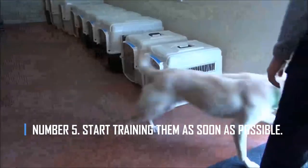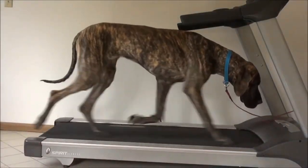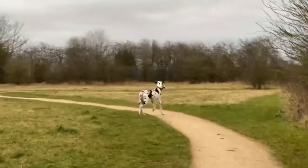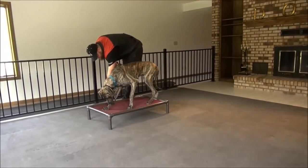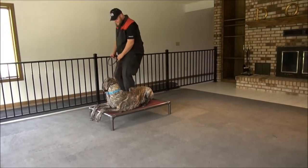Number 5: Start training them as soon as possible. You should start training your Great Dane as soon as you bring it home. Dogs do much better when they have rules to follow in a set routine. Because they get so big, they can hurt themselves if they aren't trained as soon as possible.